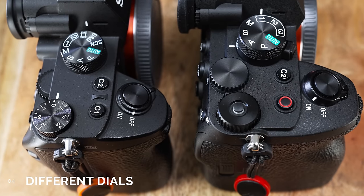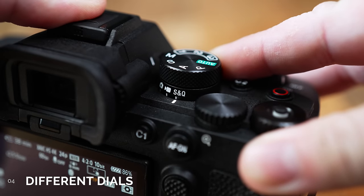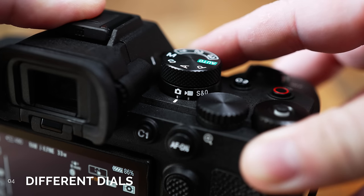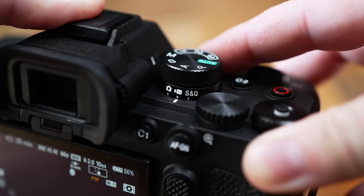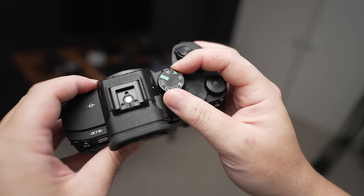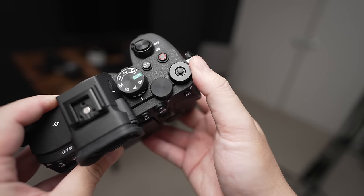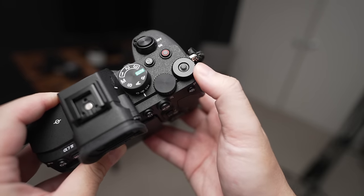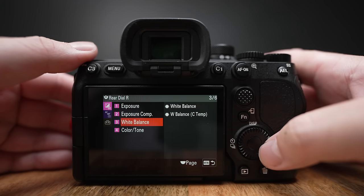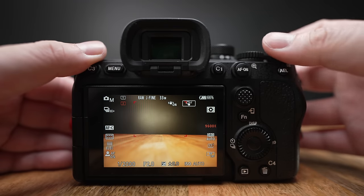Number 4. One obvious change is the double-decker mode dial, which simplifies the amount of turns you need to get into a certain mode. The bottom wheel is a switch between a different capture mode, and the top wheel toggles the different exposure settings. We also now have three memory recall slots as opposed to two, which means an additional batch of custom settings you can save. Another thing is the lack of number markings on the EV dial, because you can actually reprogram the EV dial to do something else.